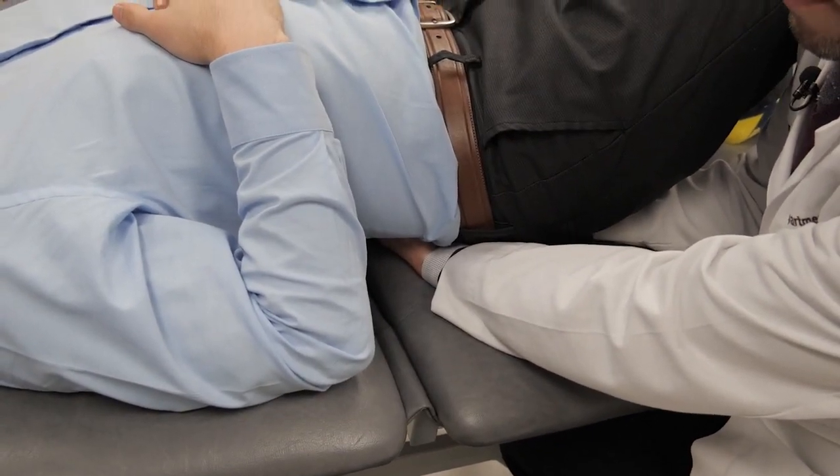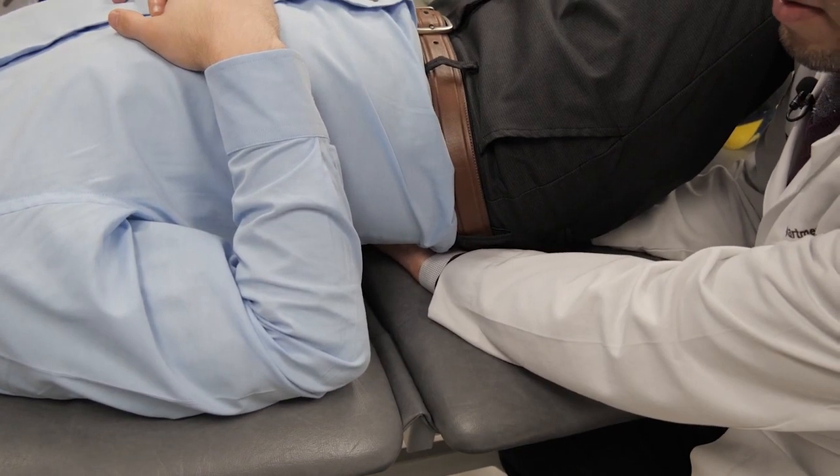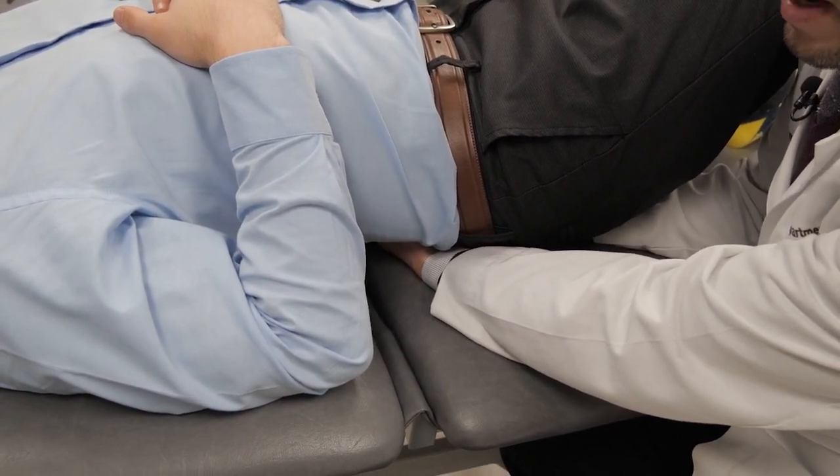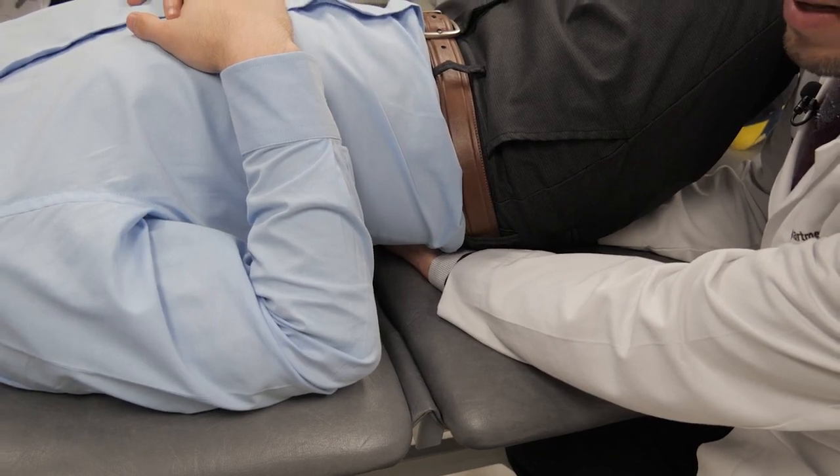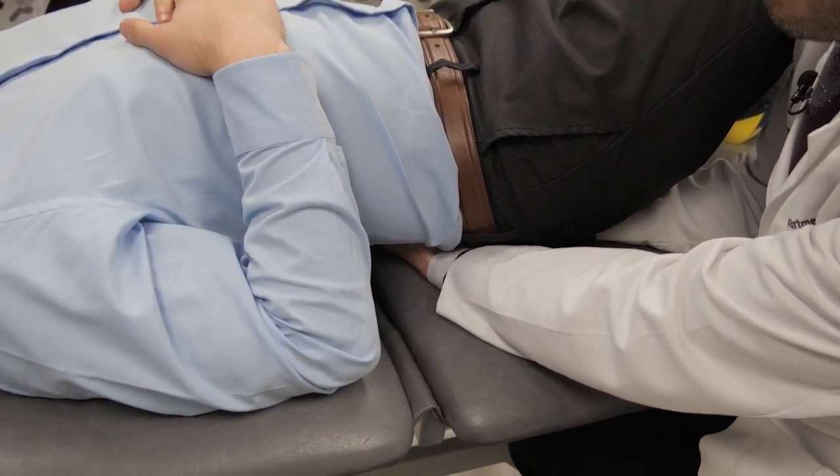Eventually, you'll feel a therapeutic pulse move through the area. This would also be a good time to assess the cranial rhythmic impulse through the sacrum.